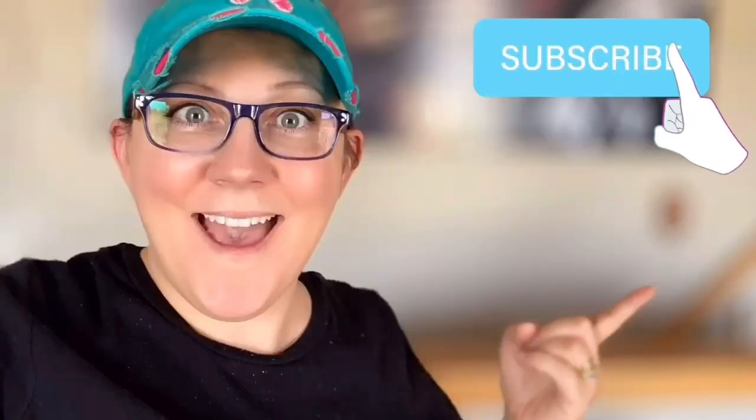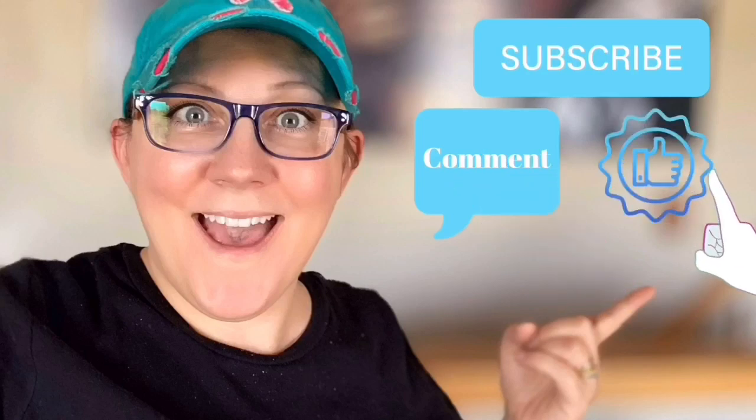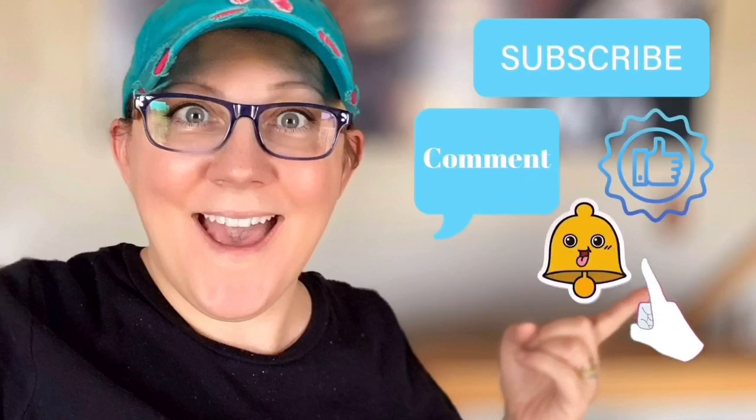Hi everyone, it's Stacey from peonilanddesigns.com. Have you subscribed to the channel yet? If not, click the little blue button. Don't forget to click the subscribe button, comment down below, like this video, and click the bell icon to be notified.